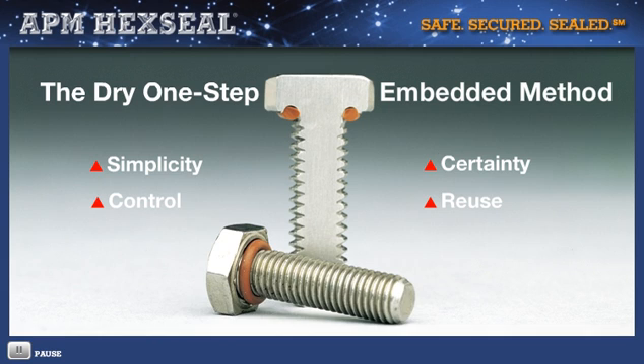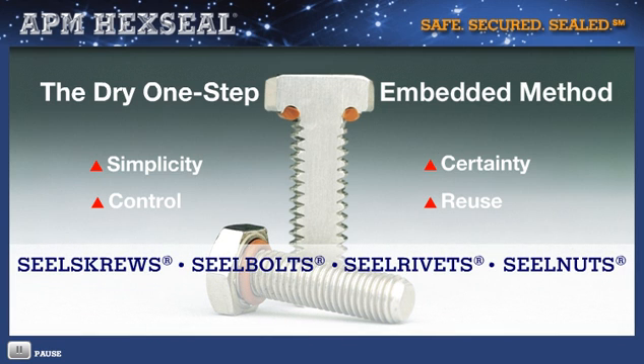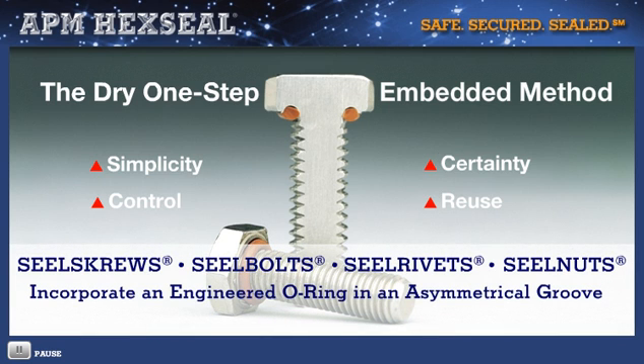Delivered pre-assembled, APM seal screws, seal bolts, and seal rivets incorporate an engineered O-ring — typically silicone rubber — positioned in an asymmetrical groove that, when torqued, requires minimum compression, accounting for less than 20% of its original size.